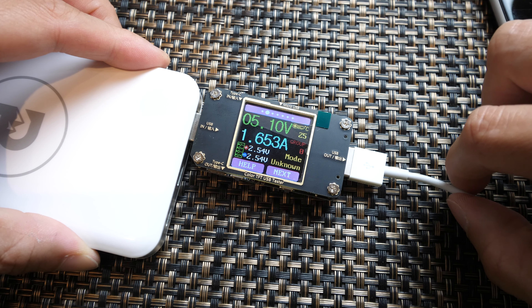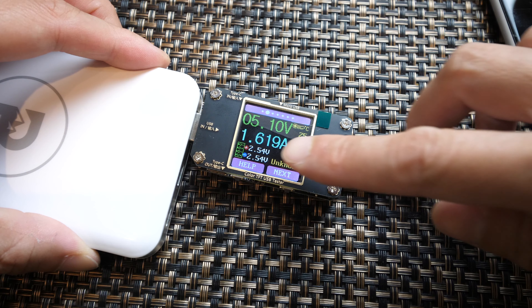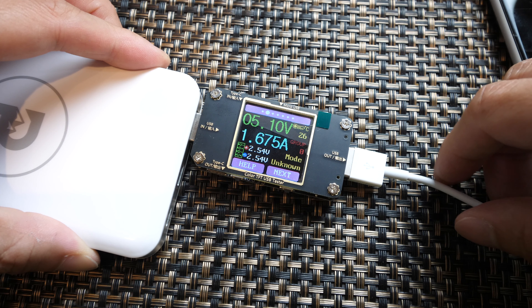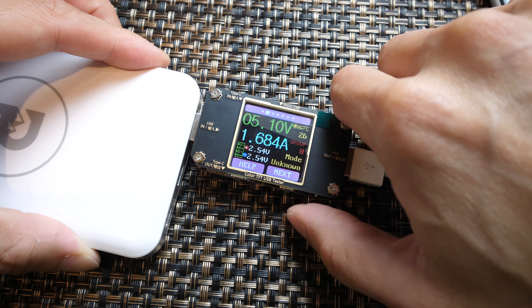The USB cable actually has four lines: V-plus, V-minus, D-plus, D-minus, and also a shield. It's 2.54 volts because it's a high data rate line, and on average it's about 2.54 volts. 5.1 volts coming out, and it's consuming about 1.6 to 1.7 amps or so.